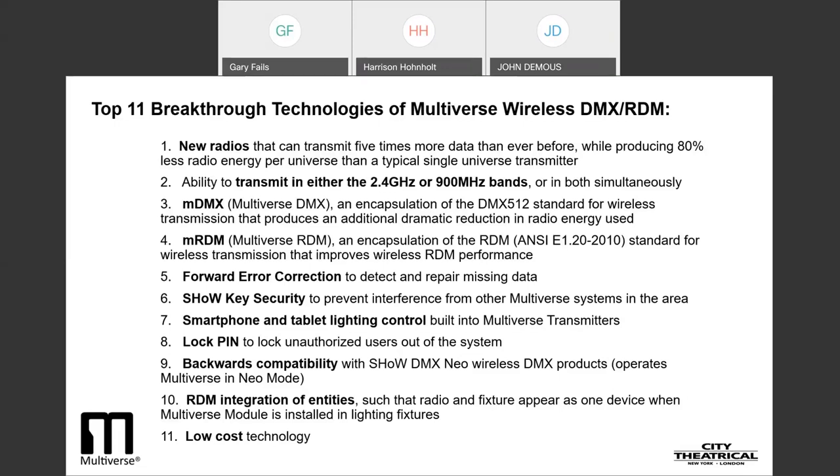Forward error correction to detect and repair missing data. Show key security to prevent interference from other Multiverse systems in the area. Smartphone and tablet lighting control built into Multiverse transmitters. Lock pin — it locks unauthorized users out of the system, helping to protect your lighting system from accidental or malicious attacks. Backwards compatibility with ShowDMX NEO wireless DMX products. RDM integration of entities — radio and fixture appear as one device when Multiverse module is installed in lighting fixtures. And finally, Multiverse is based on a low-cost technology. Let's take a deeper look into each of these breakthrough technologies.